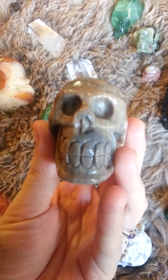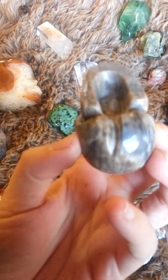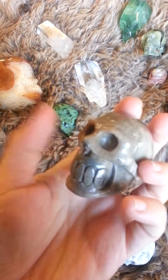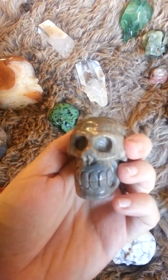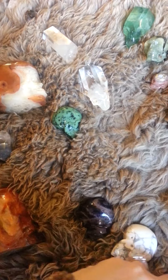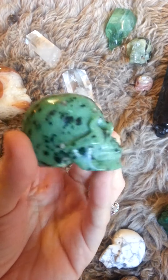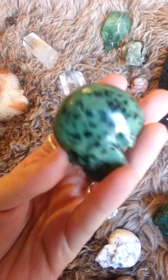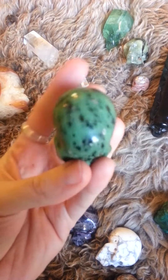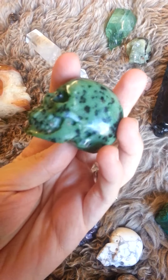Petrified wood. Ruby Zoisite — I always forget the name of this one, but it'll be in with all the prices in the description area of the video.